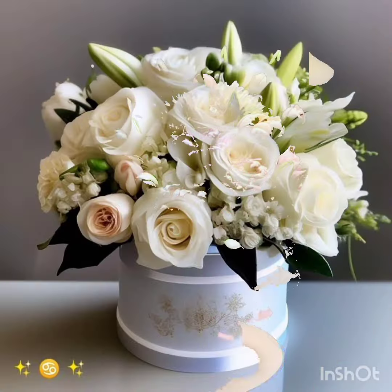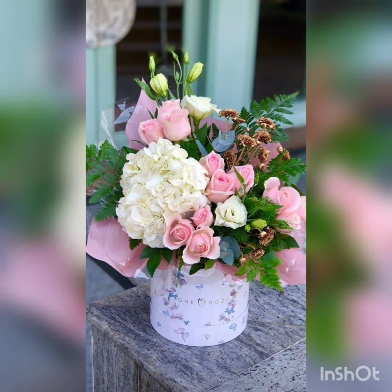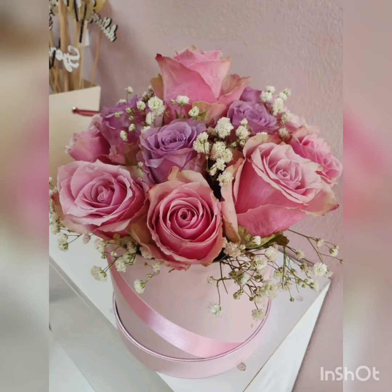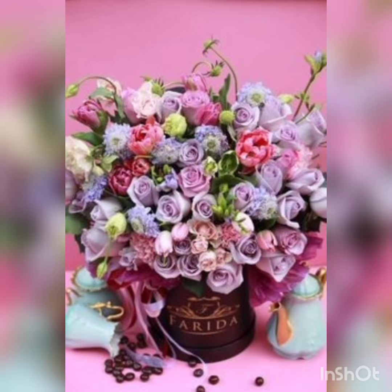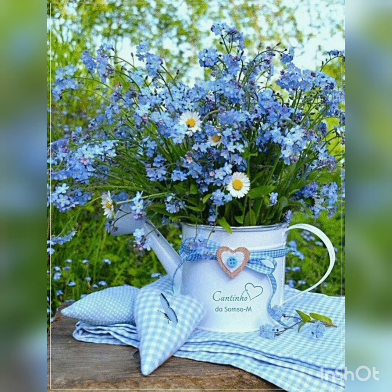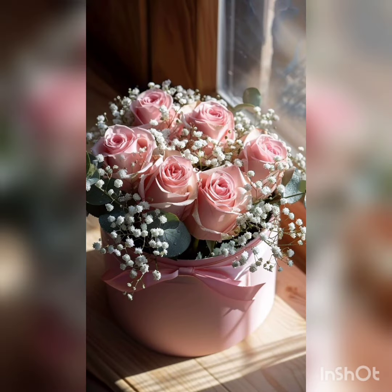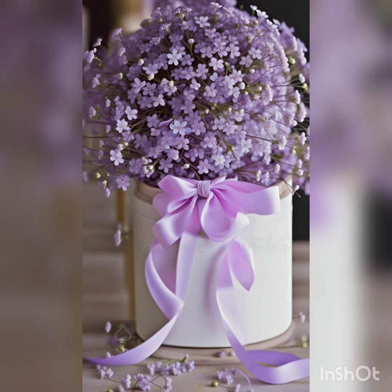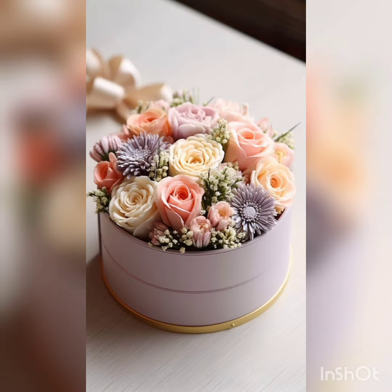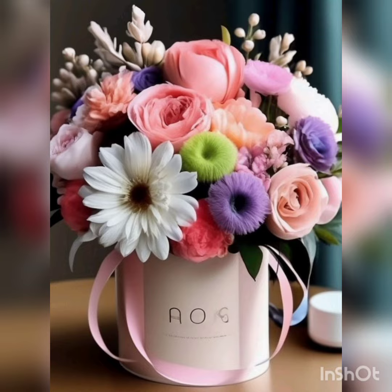Beautiful style of flowers. Pink style, wonderful blue style, pinkish and peachy style, lavender style. Wonderful and beautiful with the golden lining — this is an amazing one.